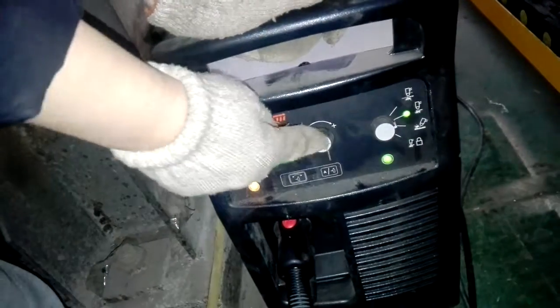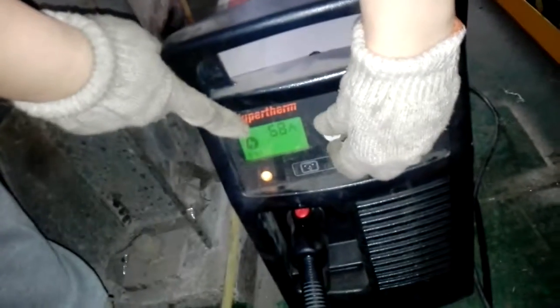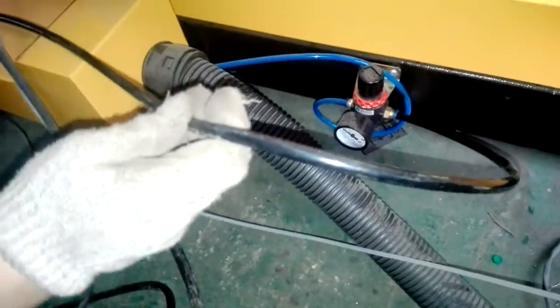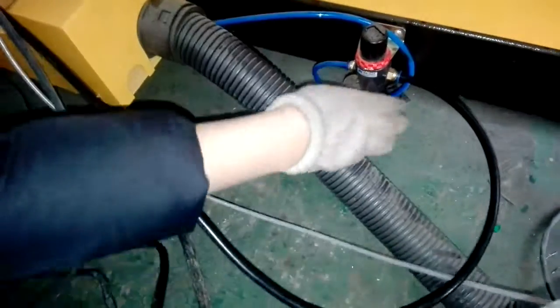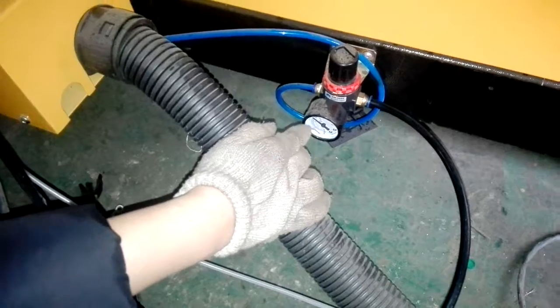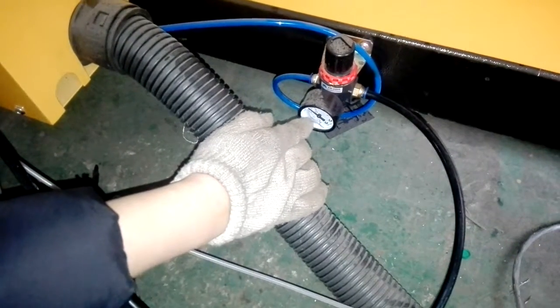This one is connected with the current. It also connects with the air compressor. And this is for anti-arcing — usually it is set to 0.4 MPa.